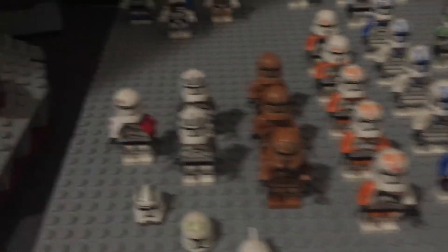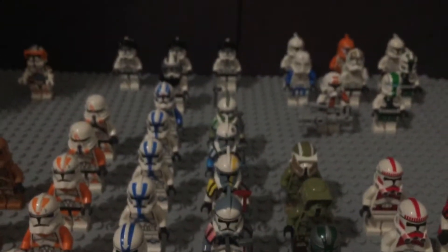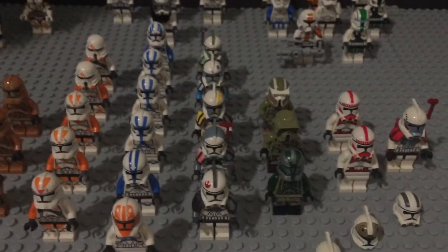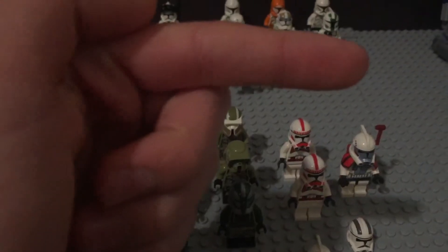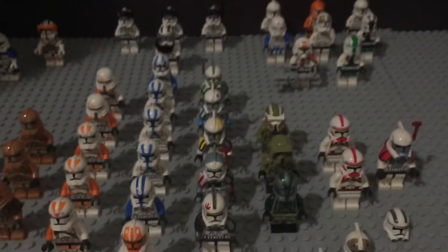We also have the Gian speeder troopers, two Wolfpack troopers, and Commander Neo. On this side we have all my arc troopers — my custom arc troopers I made. If you guys want to make them too, click the cards up there — I have a video on how to make them for cheap.